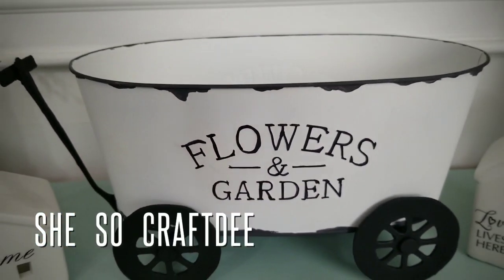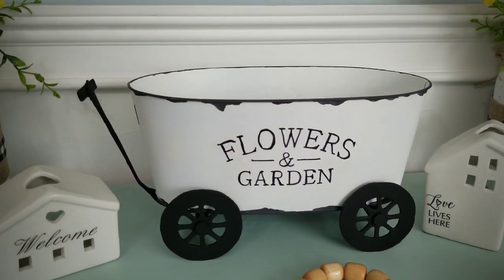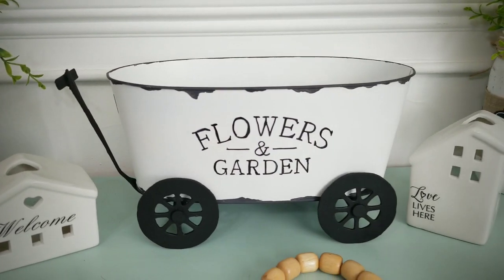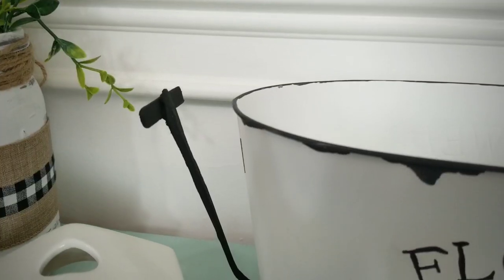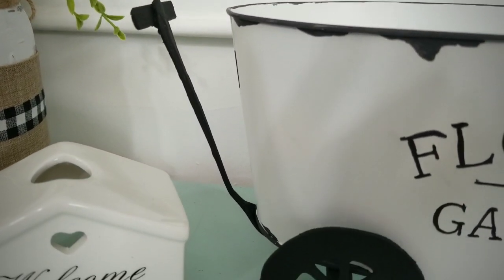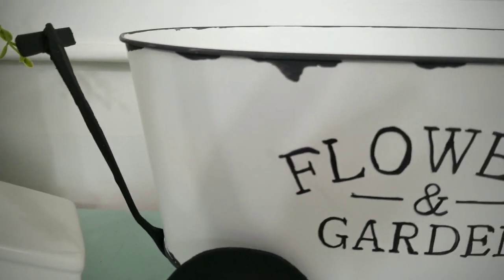Hello crafty family and welcome to another tutorial by She's So Crafty. For today's DIY project we will be creating this cute little wagon using the galvanized planter that is sold by the Dollar Tree. This was super easy to create and uses items that were a dollar or less.